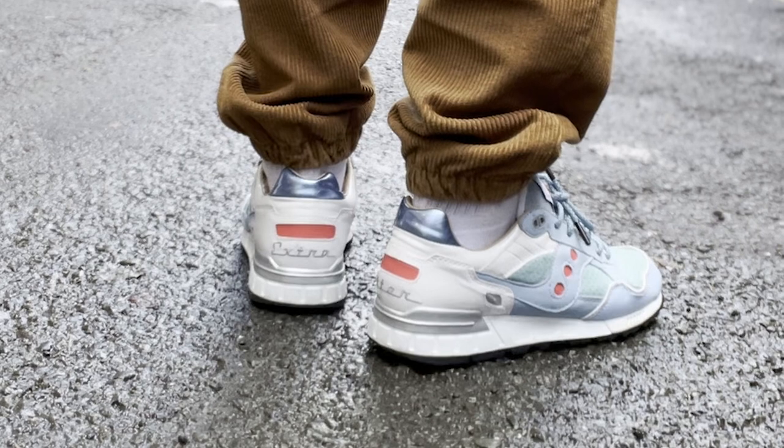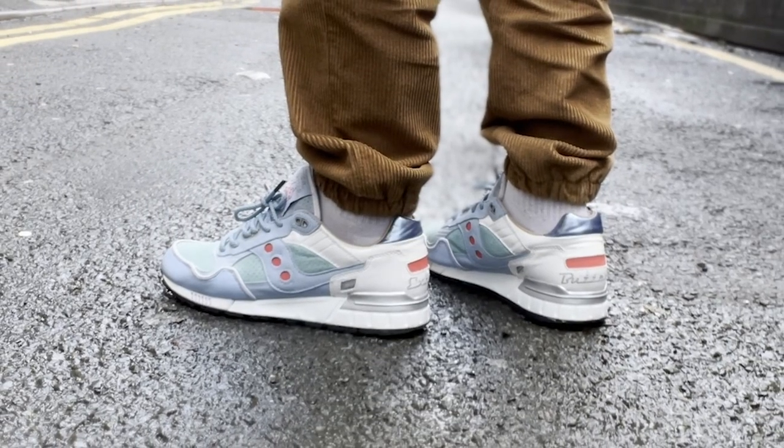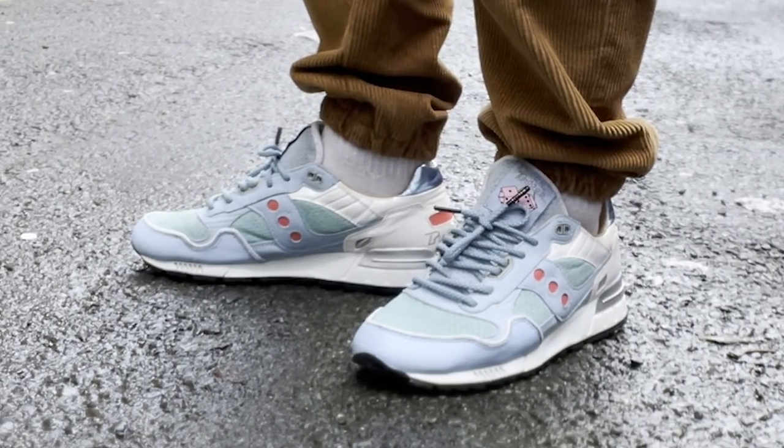These are a proper, proper banger, proper neck turner. They feel really good on feet, and Ciccone 5000s are fast becoming one of my favourite shoes. These are just an absolute classic.